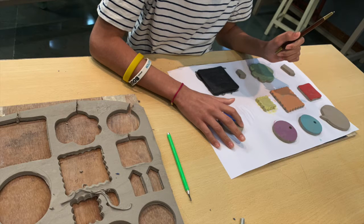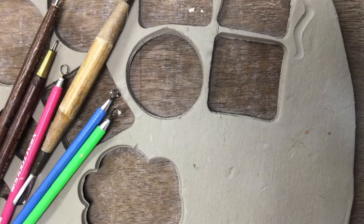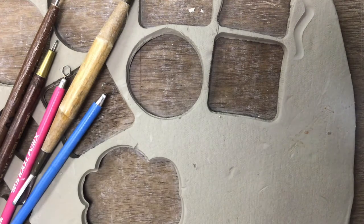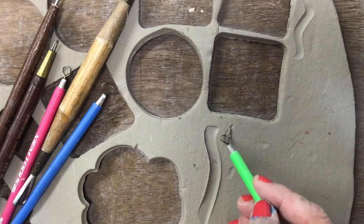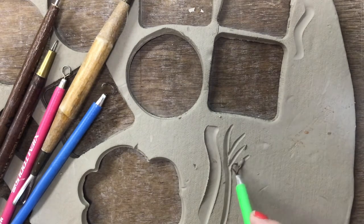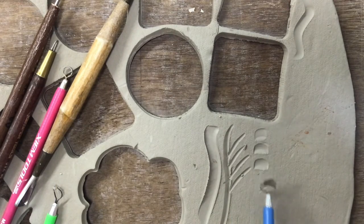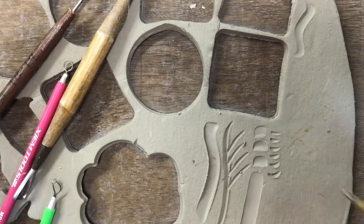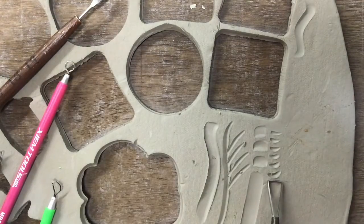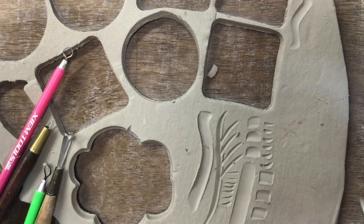Now you're ready to start carving. We're going to practice first in that leftover clay. Take your tools and try them all out — use the corner, use the whole shape. It feels like you're carving into butter. This slab was not quite dry enough since we were doing this all in one day, so the edges are popping up a bit. But test out your tools to make big marks, skinny marks — lots of different things you can do even with one tool — so you know which one to use for which effect you want.